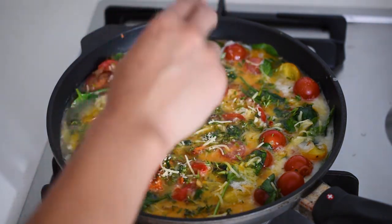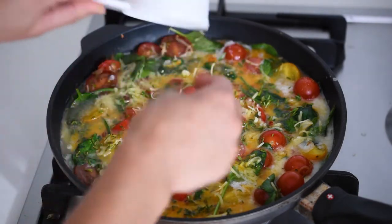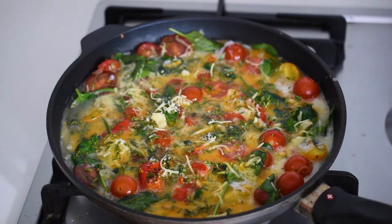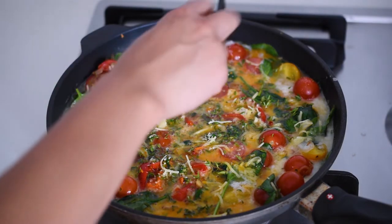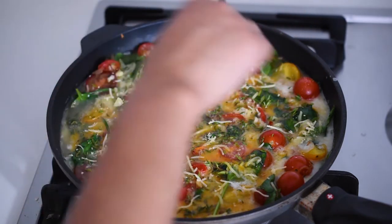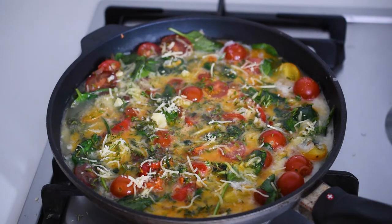The day before you want to eat it, just thaw it overnight and then bake at 175 degrees to warm for about 15 minutes. It makes the perfect weekday lunch, quick weeknight dinner, or weekend meal — it just keeps so well and is perfect for any day that you need a high-protein snack or meal.